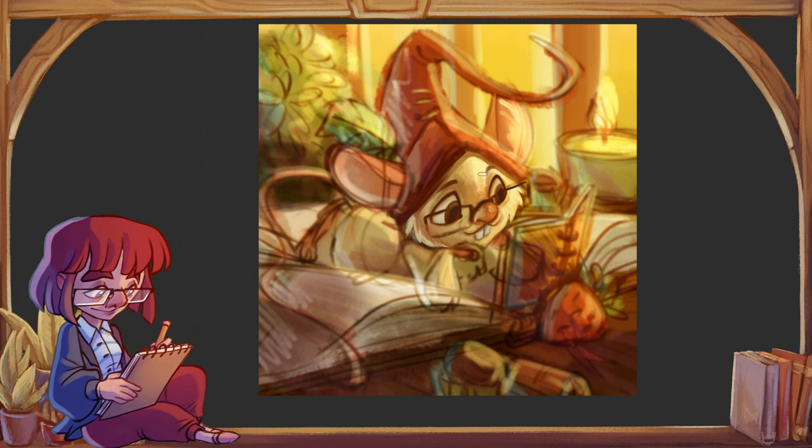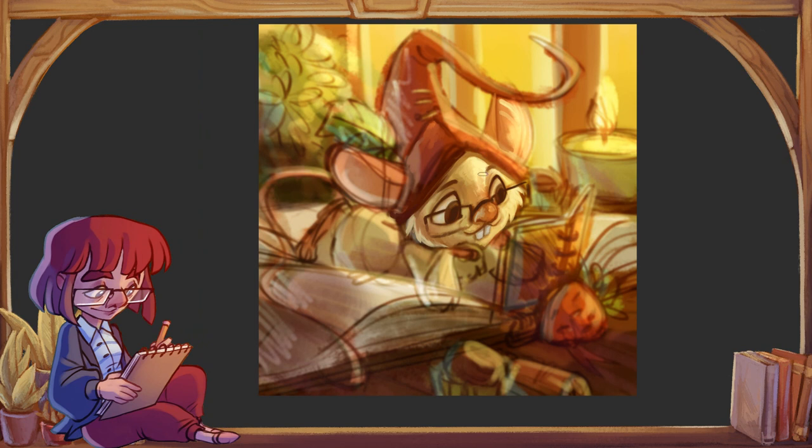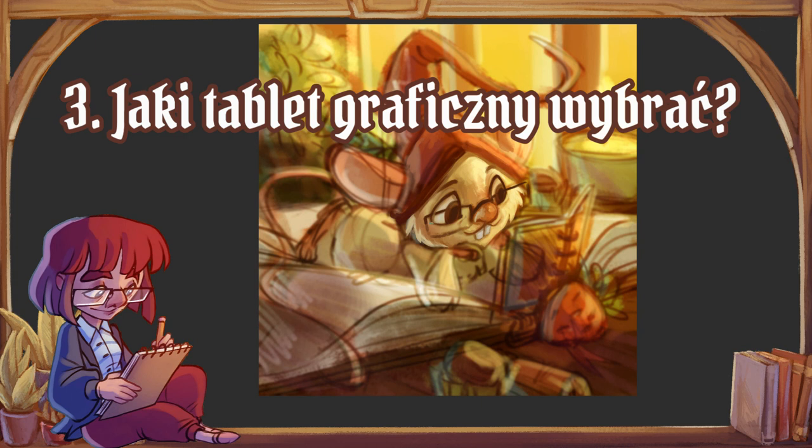Da się to zrobić i jeżeli będziecie bardzo chcieli, to mogę kiedyś zrobić osobny film o tym, jak robić dobre prace za pomocą myszki, ale dzisiaj skupię się raczej na tabletach graficznych. Opcje są dwie: tablet bez ekranu i tablet z ekranem.